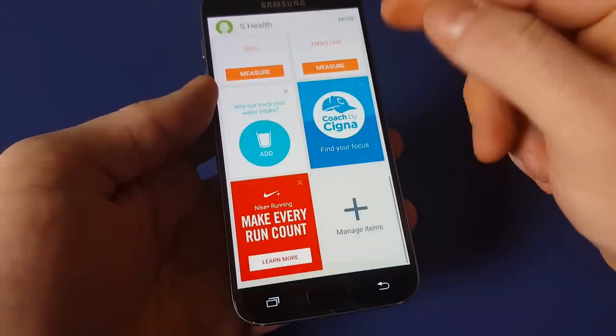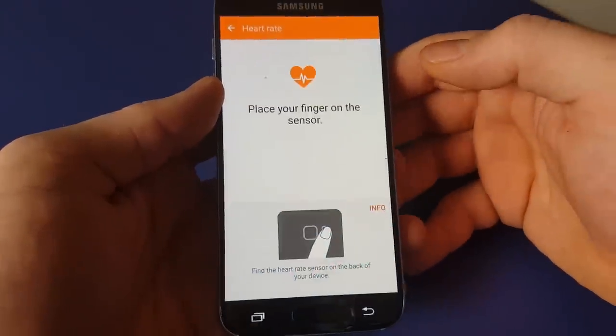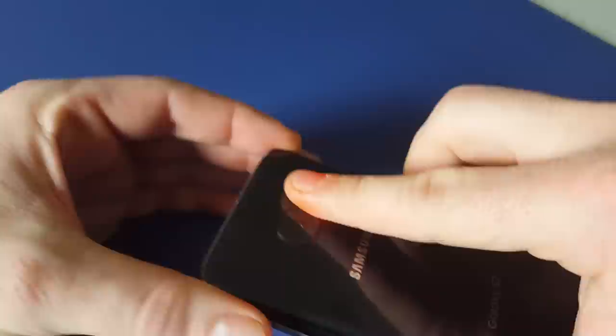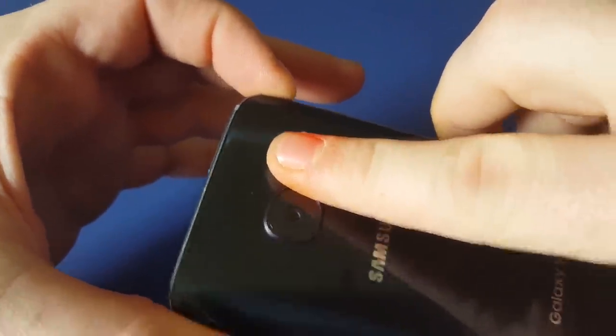Then you'll be on this screen where you have your options right down here for heart rate monitor. For the heart rate monitor, you're actually going to place your finger over this sensor. It's hard to tell, but it lights up red and it vibrates.